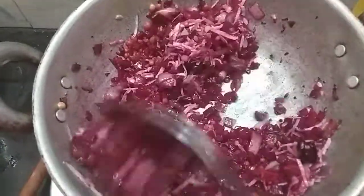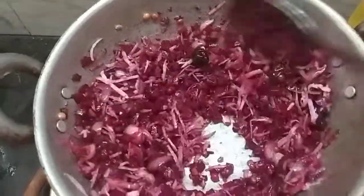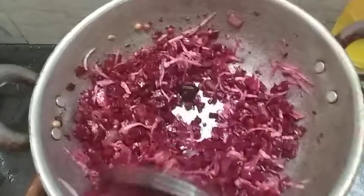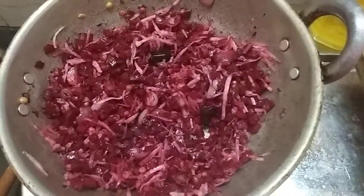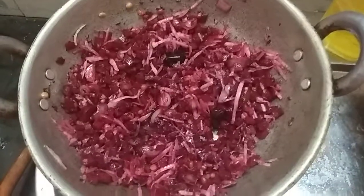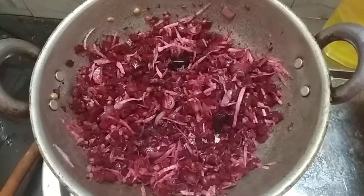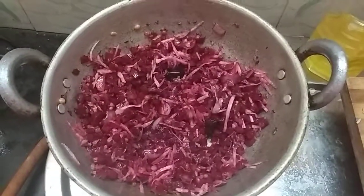We are ready to add the beetroot. We are ready to get the beetroot. We will get the beetroot. Thank you.